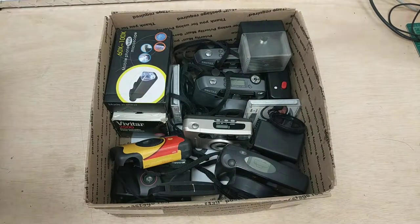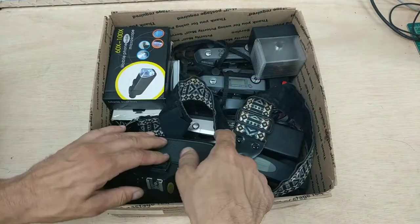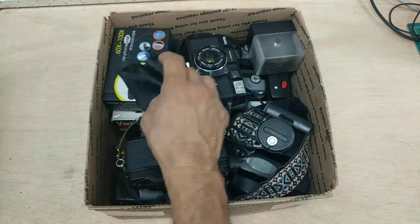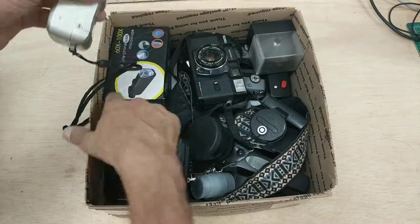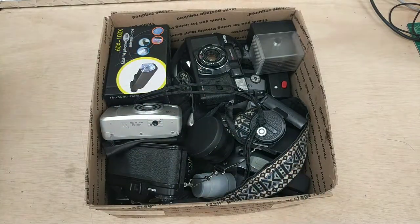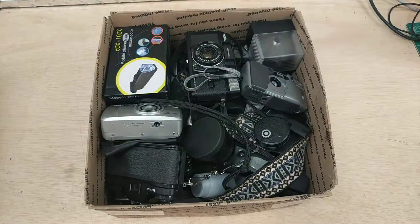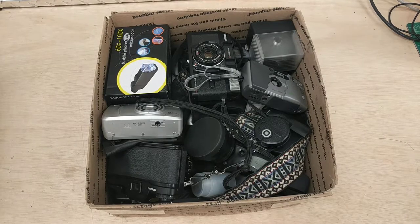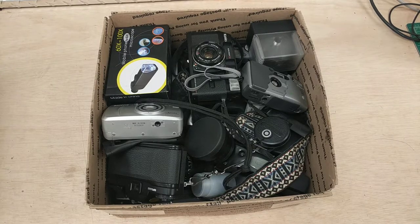For this item, if you're looking at this on eBay, make sure to click through to the YouTube video for the full description. Got your leather sack, got your zoom lens, got your telescope eyepiece. A lot of old 35mm camera stuff — we'll count them up later. One Priority Mail large flat rate box for you on our eBay store. Bid on this item — it'll probably go somewhere between $10 to $20, and it's all yours. Thank you very much.